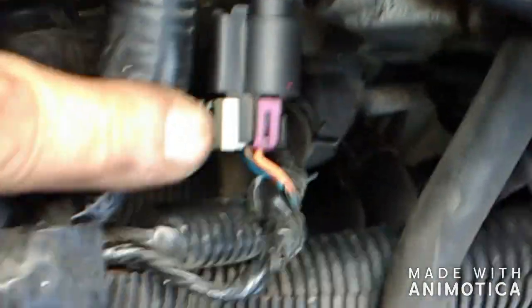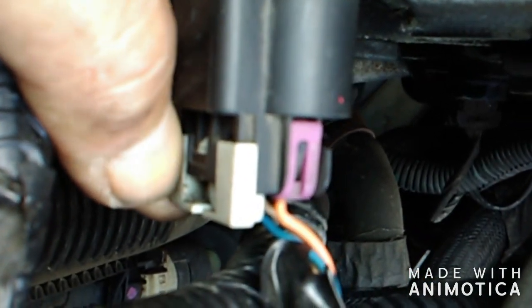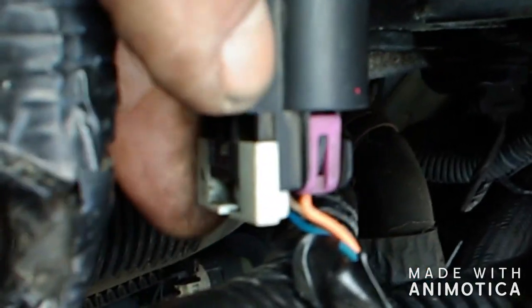Undo the plug, which has a little safety hatch on it. You pull back — you got to get a screwdriver in there and lift up the black tab so this piece slides all the way out.